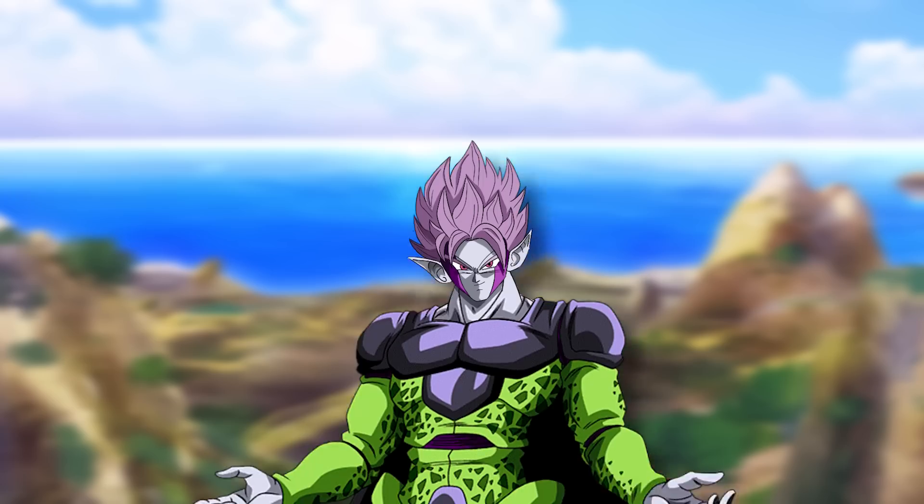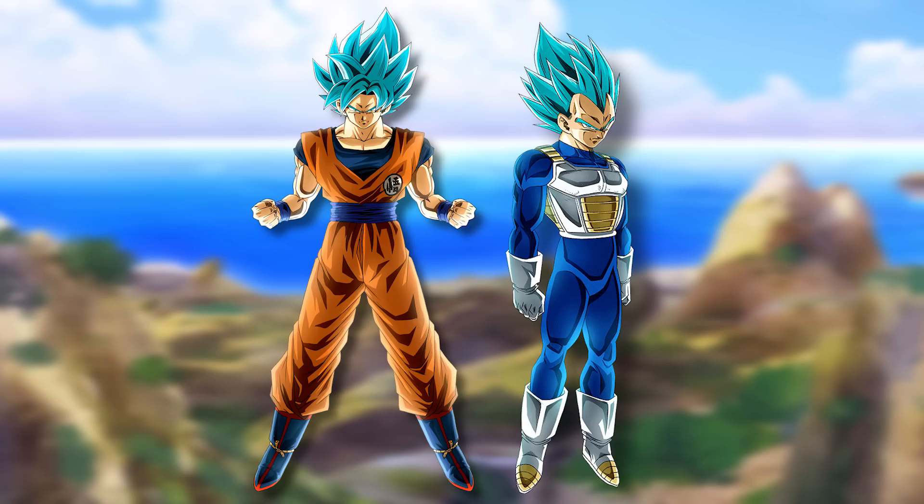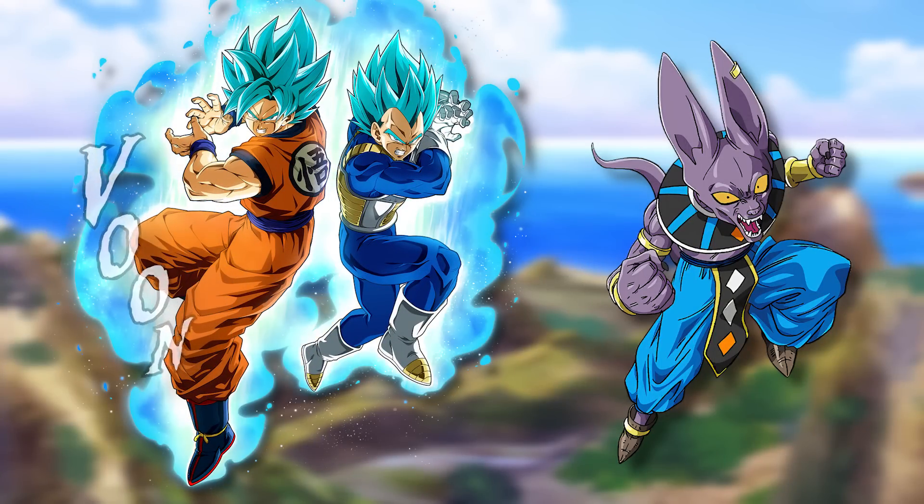This impresses Beerus even more. Cell is actually a bit annoyed — did they hide this from him purposefully? He's been on great behavior. He was under the impression that Super Saiyan God was the limit, but they've gone above it and never told him. In reality, they weren't purposefully hiding it from Cell — they were just focused on themselves, which is also why Gohan, Goten, and Trunks don't have the form either. Still, it rubs Cell the wrong way. Beerus fights Goku and Vegeta in Super Saiyan Blue and is even more impressed.